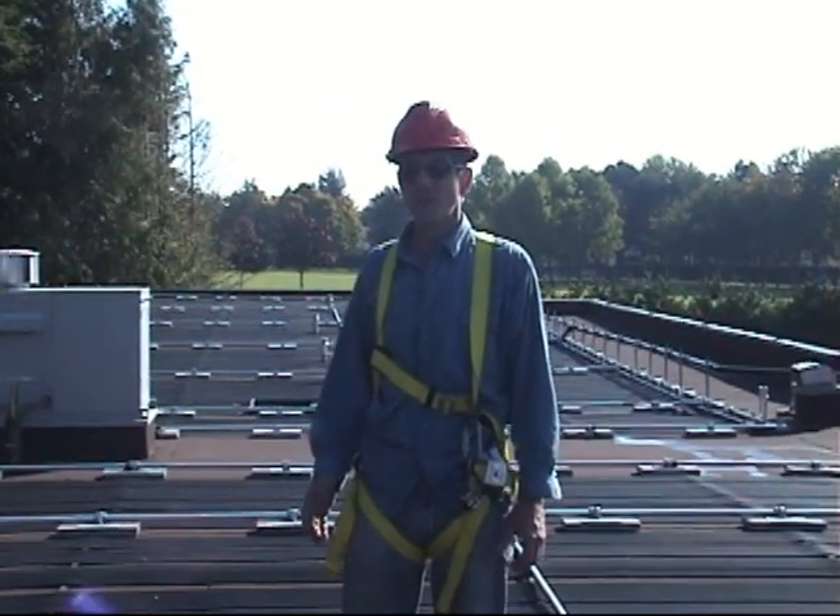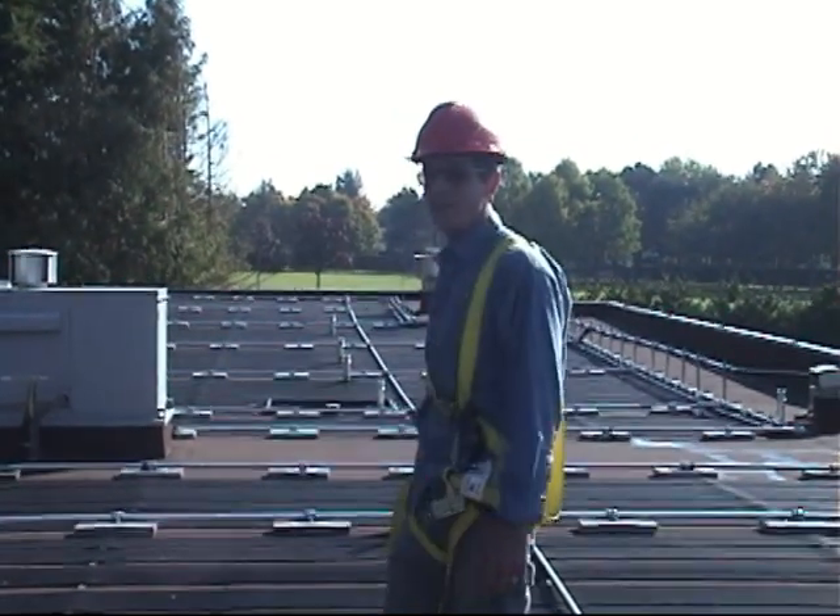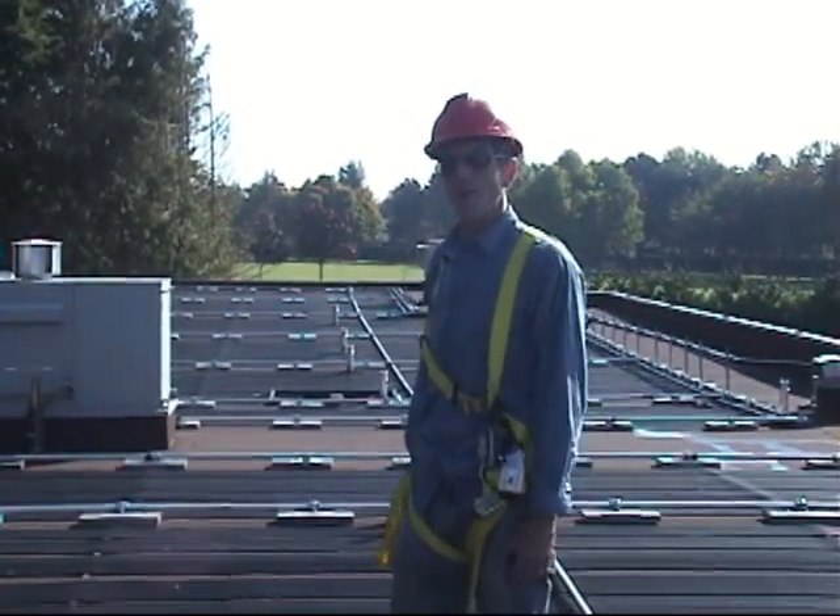Here we are at Richmond's Southarm outdoor pool. This is a flat roof solar heating system and we have to get the water out of it for winter.